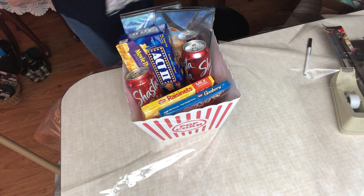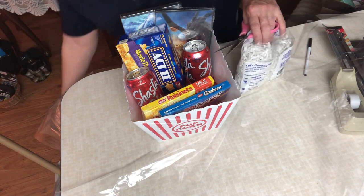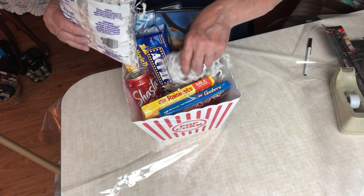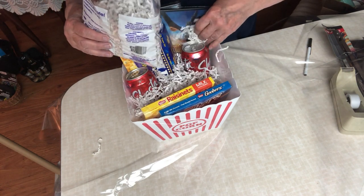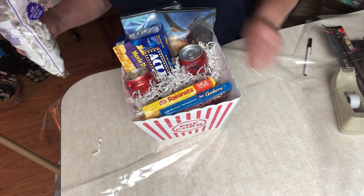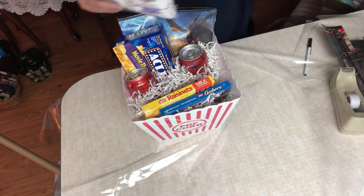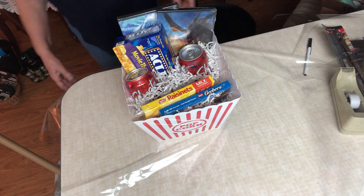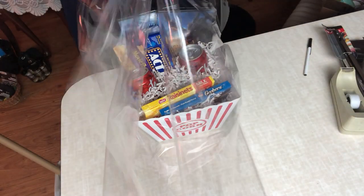I'm going to put a little bit of shred in here as well — it just makes it look a little more festive. I need to get a rubber band handy. I don't think I've ever bought rubber bands in my life; I always get them from somewhere — they come off vegetables at the grocery store and I save them.